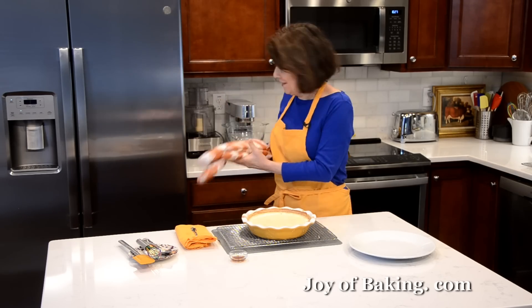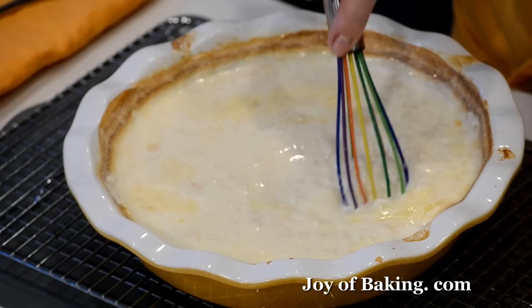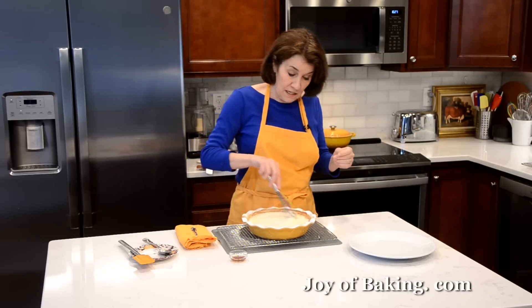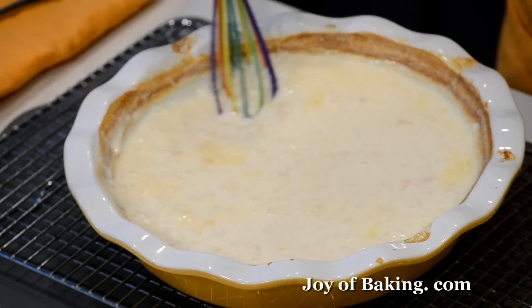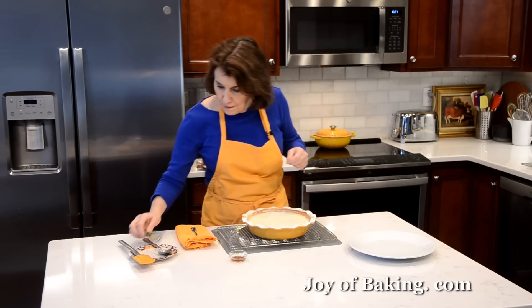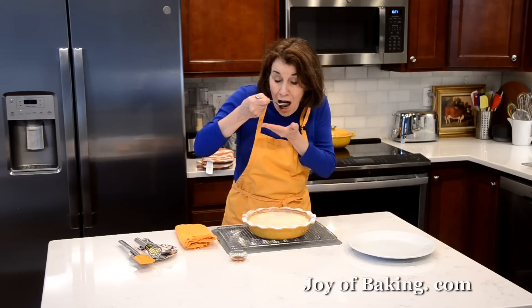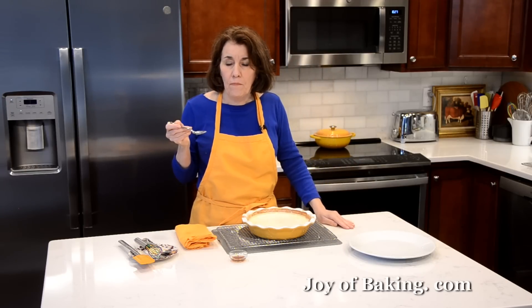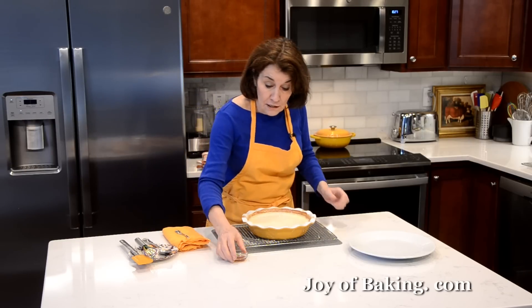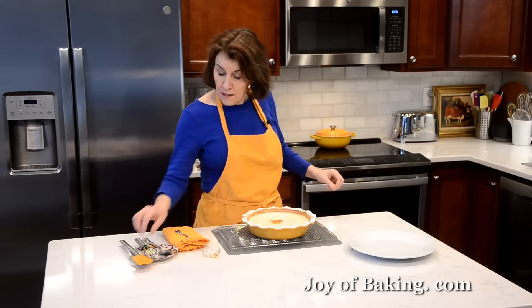Our baked rice pudding is done. I'm just going to give it a stir. You can see it has thickened up a lot, but there's still a lot of liquid — keep in mind as this cools down it's going to thicken up even more. The rice is tender but not mushy — that's how I like it. Now I'm going to add one teaspoon — four grams — of pure vanilla extract, and just whisk that in.